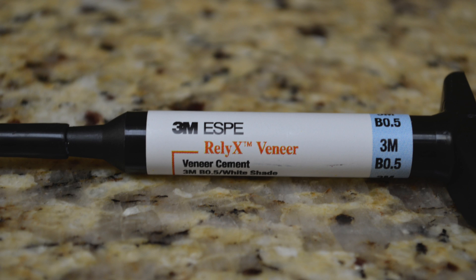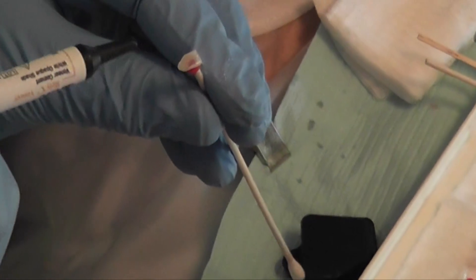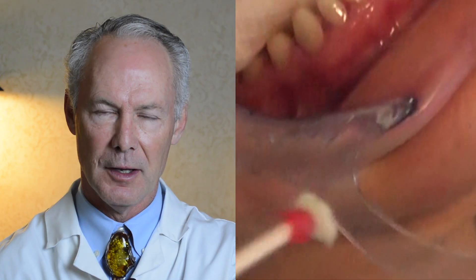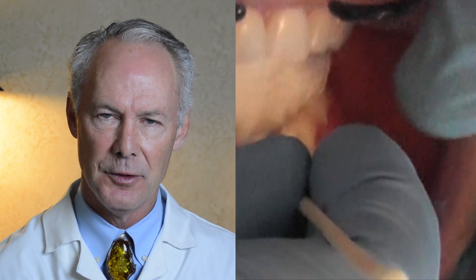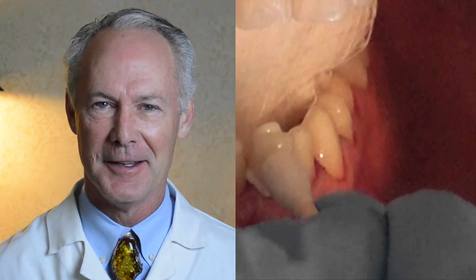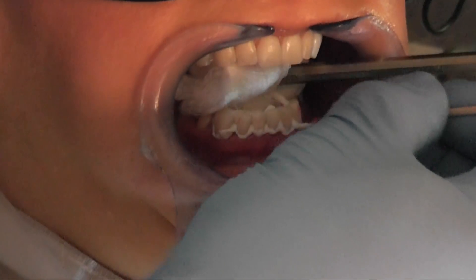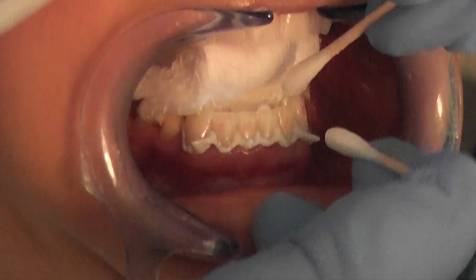I cover the veneers after placing the primer adhesive with an orange screen to prevent any light from getting to the veneers and potentially setting up the primer adhesive. Remember, no curing light until the veneer is completely seated with the filled resin. In this case we're using RelyX veneer luting composite. Most of the time if I'm not trying to match teeth, I use a B0.5 shade. Occasionally I'll use a transparent or translucent shade. Place the tip of the filled resin tube in the tooth side of the veneer and express the filled resin — don't let the tip of the tube come out of the filled resin, or you can incorporate bubbles and you'll have a gray area on your veneer.